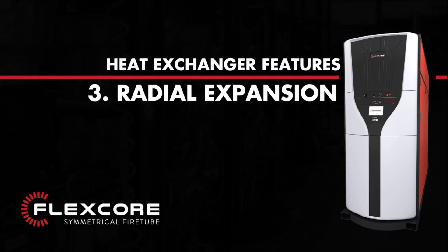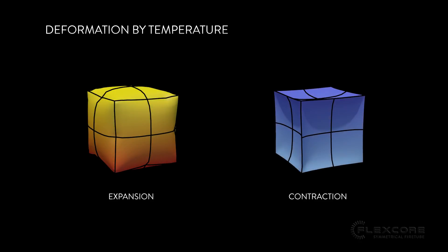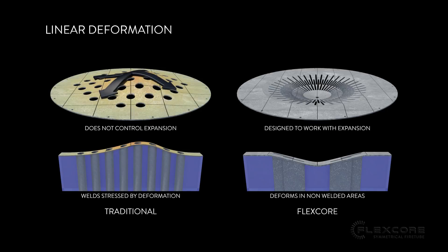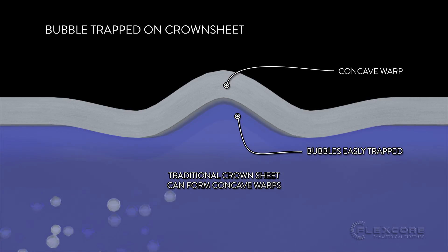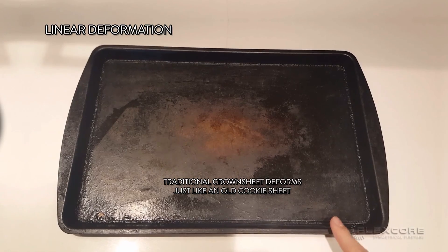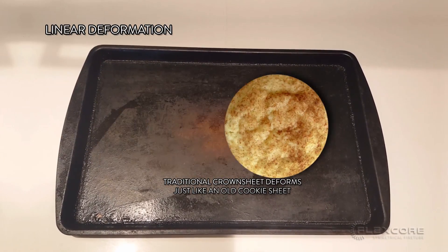3. Radial Expansion. Matter expands when it heats up and contracts when it cools down. This is especially noticeable in the high heat conditions of a boiler's combustion chamber. A traditional crown sheet is flat and has a linear expansion, which can create inconsistent deformation. Inconsistent deformation can form concave warps in the crown sheet for air bubbles to get trapped in. Think of your mother's cookie sheet that doesn't sit flat after baking the first batch of snickerdoodles.